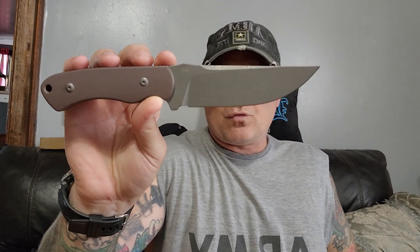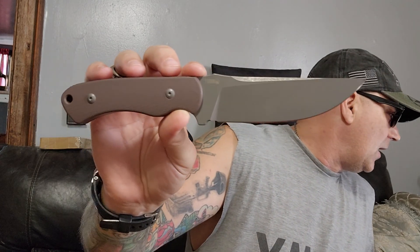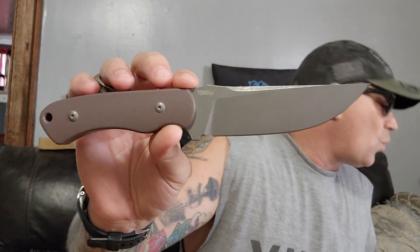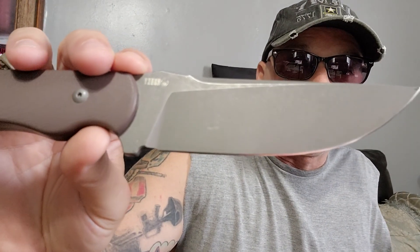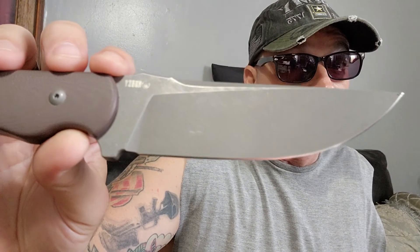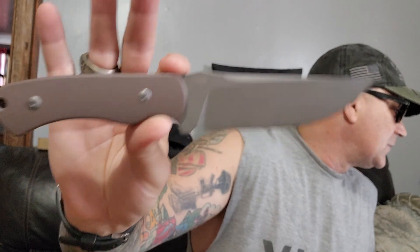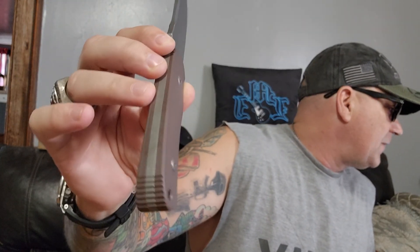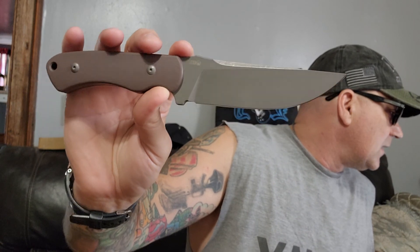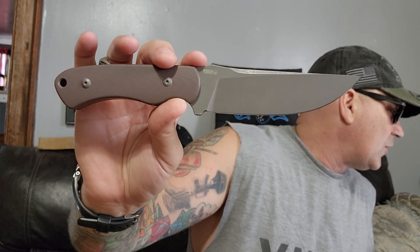The blade type says drop point, but I don't think it's a drop point. It is stonewashed. The blade grind is Western flat - and I was showing you in the preview video, I really like this grind. Handle material is G10, full tang. Knife weight is 296.8 grams.